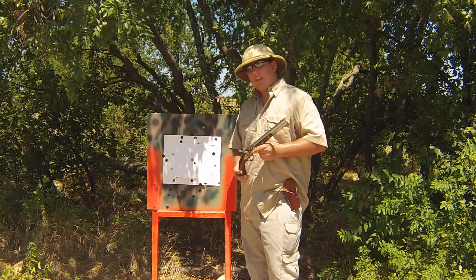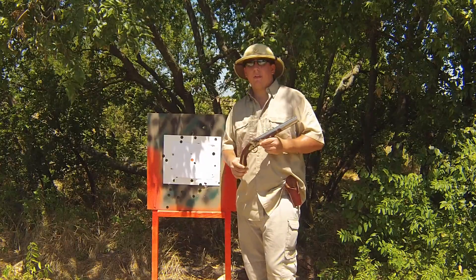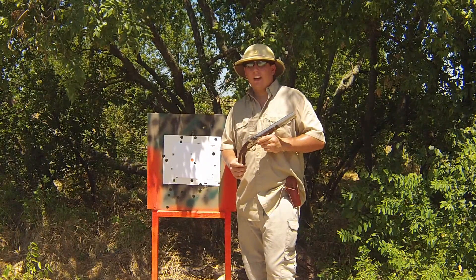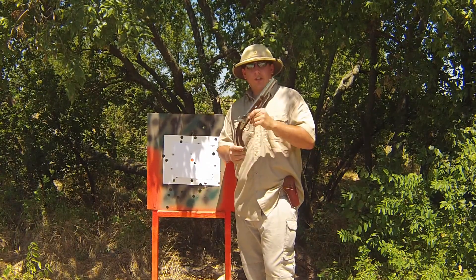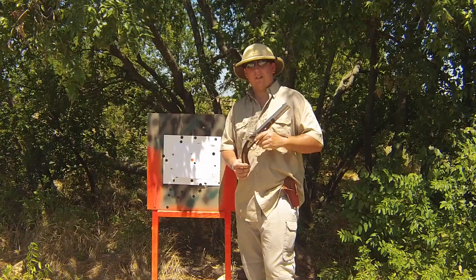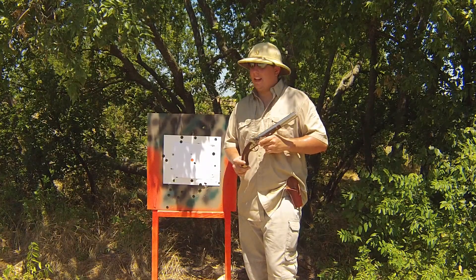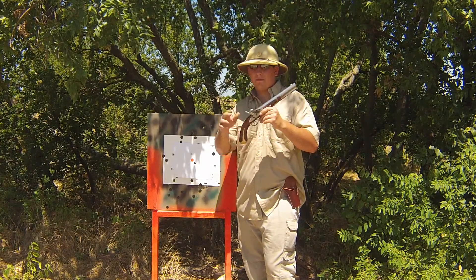I'll probably have a couple more videos to come of the Harpers Ferry. Absolutely fun to shoot. But I think I have in mind — maybe since it's a smoothbore, I might make it where I can shoot a little bit of shot out of this. So stay tuned. Anyways guys, remember to subscribe and like, and I'll have more videos to come. Peace.